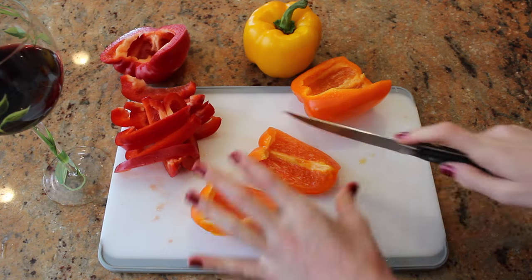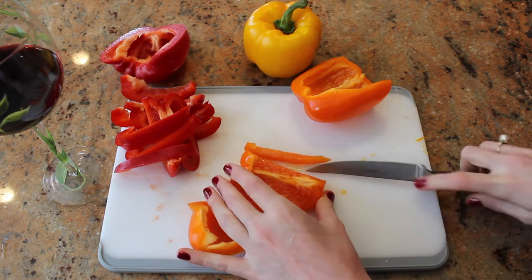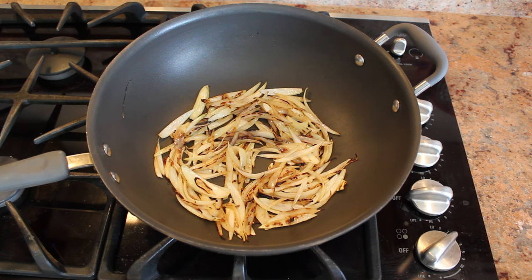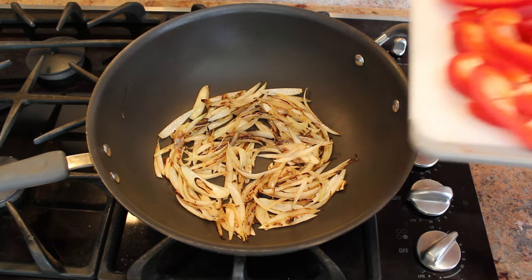Cut in half again and then make thin slices like this. The onions have been sautéing for five minutes, and now that they're starting to get a little brown, you can add in your peppers.